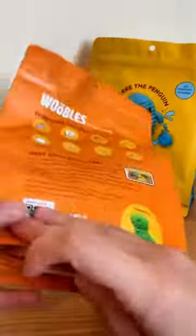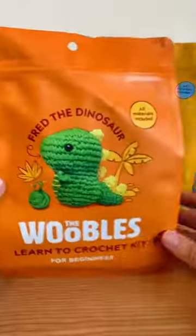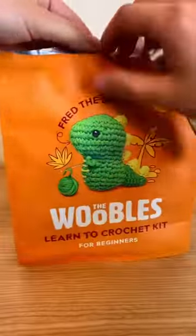The Woobles sent me some crochet kits to try out and I've never used a kit like this before, so I'm really excited to see how it goes. Of course I had to pick Fred the dinosaur — he is adorable.